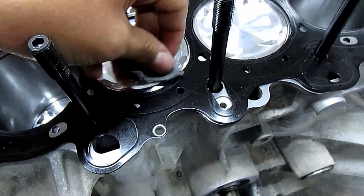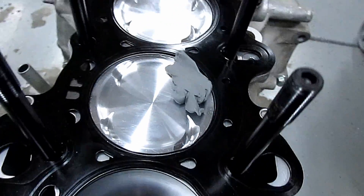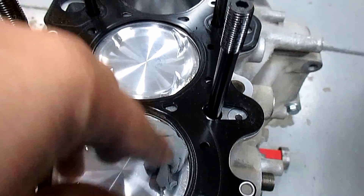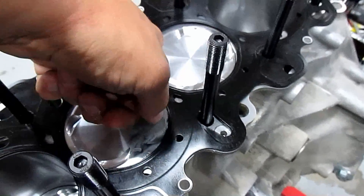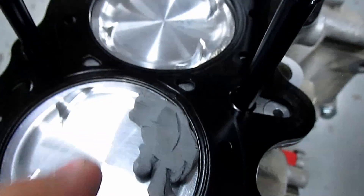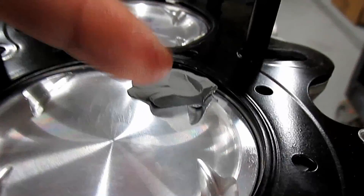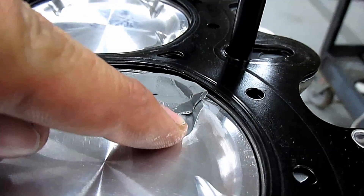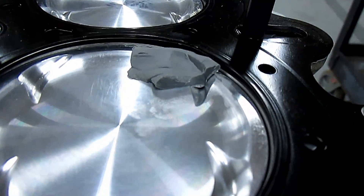This modeling clay is what you're going to use — it's soft and pliable. You're gonna stuff it in the valve relief area, just like this. Don't use too much. You can do it on every valve. When the valve comes down and pushes into it, it'll leave a mark somewhat like that. Then you cut it in half, and you can see where the valve hit and the bottom of the relief.